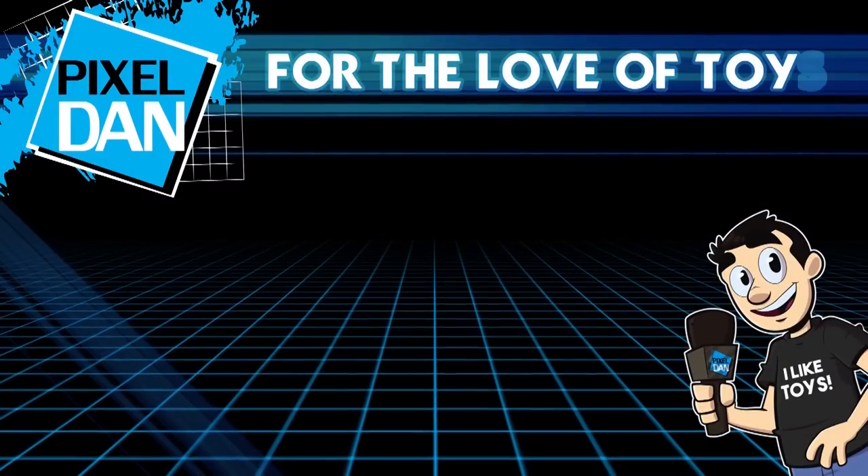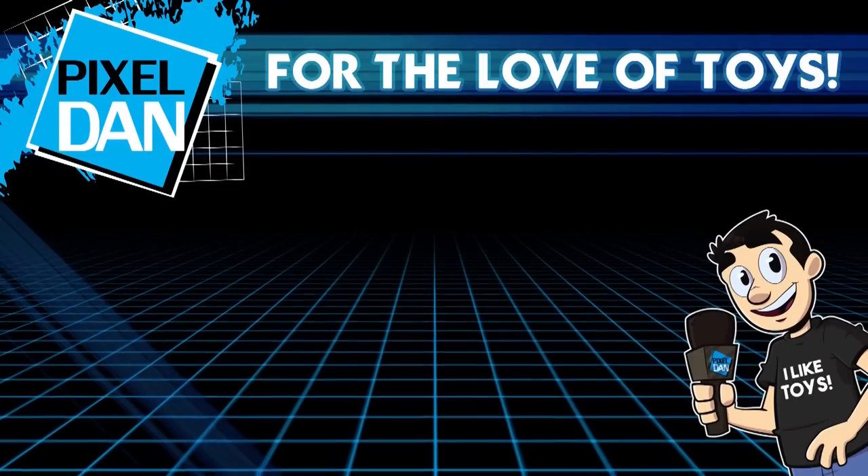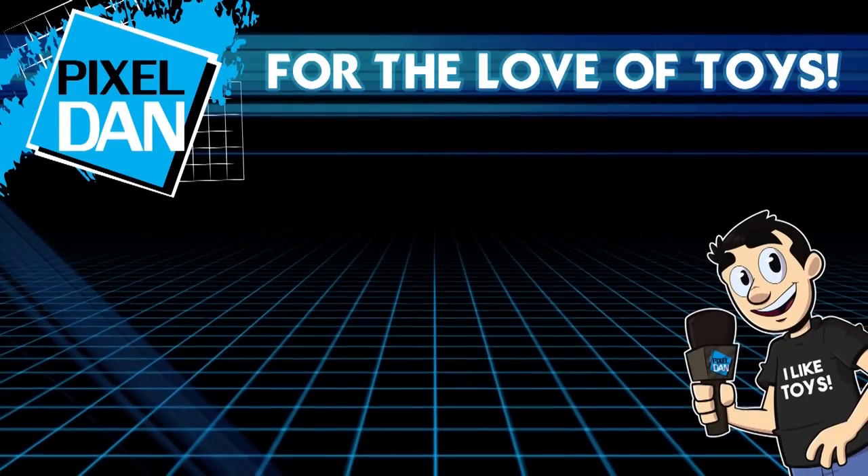Hey guys, thank you so much for watching the video. If you enjoyed it, hit that like button, leave me a comment, and don't forget to subscribe. Until next time, my friends!